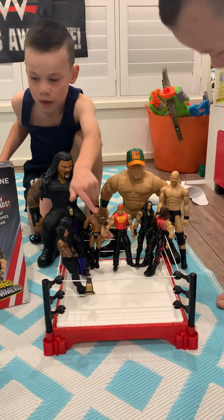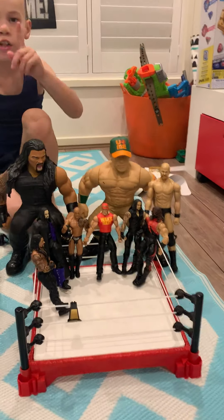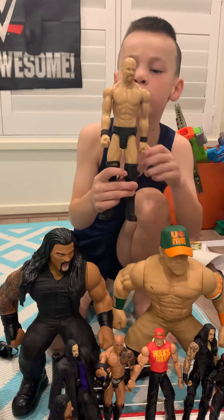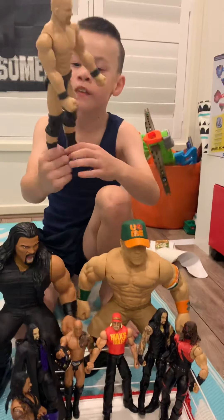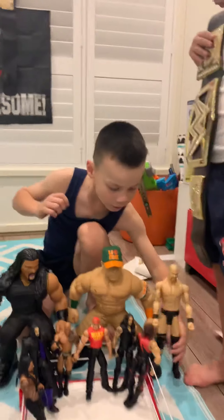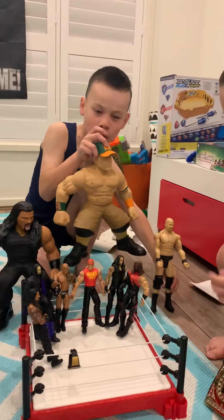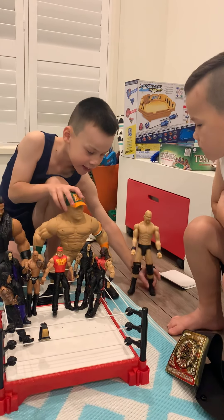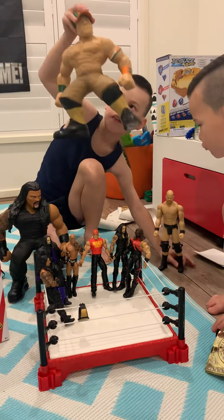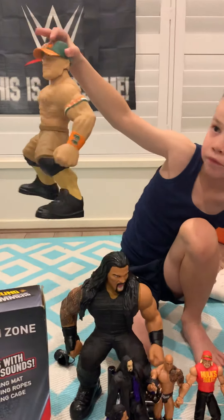We have Stone Cold Steve Austin — he's massive, look at the back and front. Next we have John Cena and he has a hat on and he can make noise. He makes noises as well — how cool is that, guys? What sounds does he make?